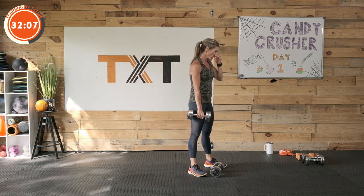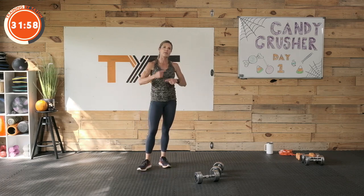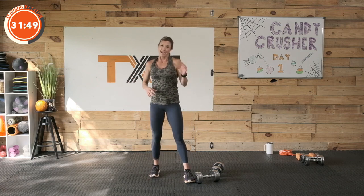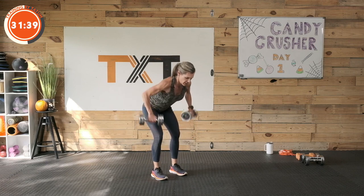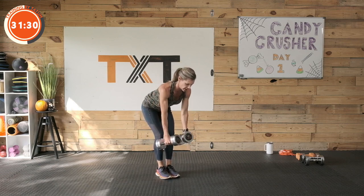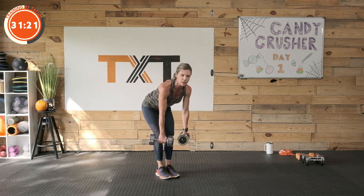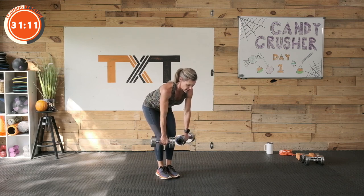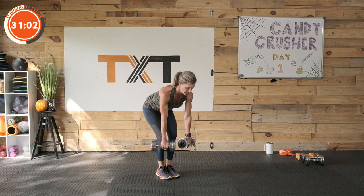30 seconds rest — we're going back to that wide row to palms-in row. Palms back, here to here. Be careful: sometimes we go too heavy too quick, and we end up utilizing a lot of other muscles, and that muscle kind of stops working as well. If you're feeling pain or pinching anywhere, go lighter. So wide — this is what I find on my back sometimes, I really have to engage and think. Three rounds. If you're just getting started, you might take it two. Three, two, and one.